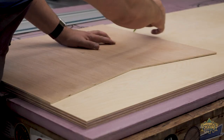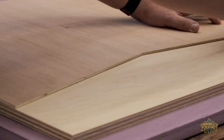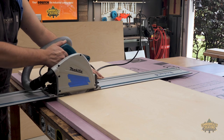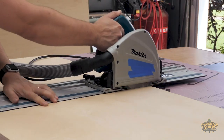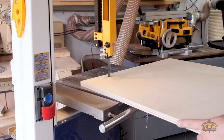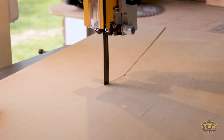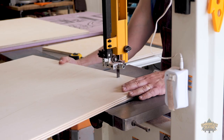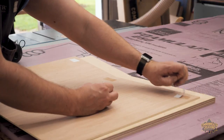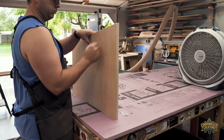Using the template, I penciled the outline so I can rough out the profile using my band saw. For now, I'm cutting one left and one right side. With the help of double-sided tape, I stuck the template to each side and used a flush trim bit to get a clean cut.